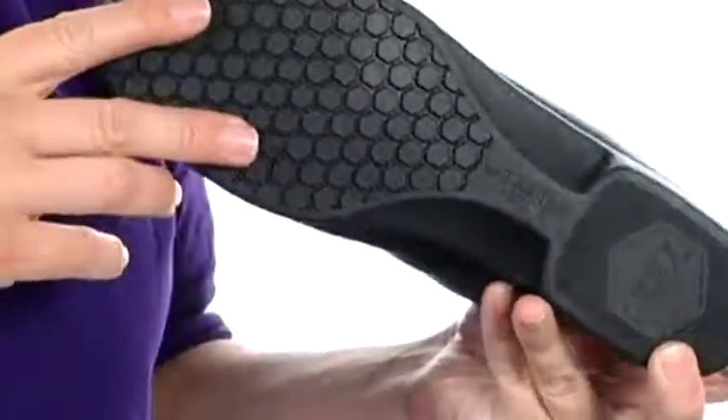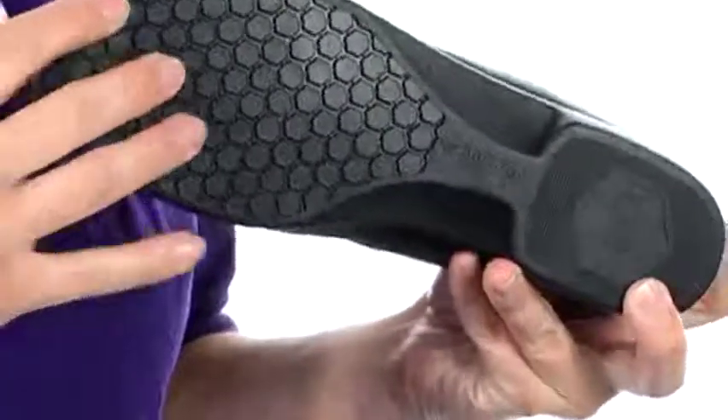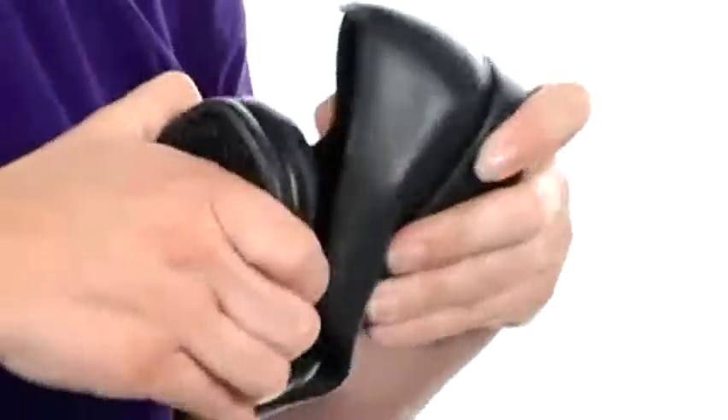Now underneath you are going to find this flexible lightweight PVC outsole that is textured for stability and is really, really flexible too.